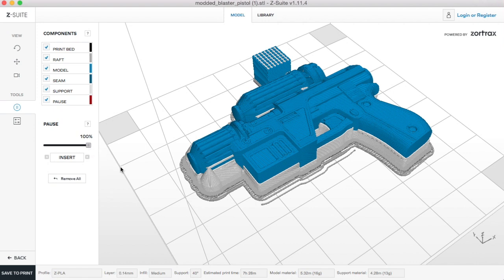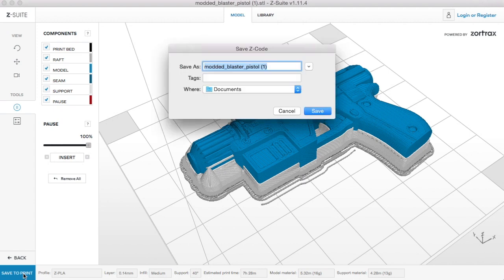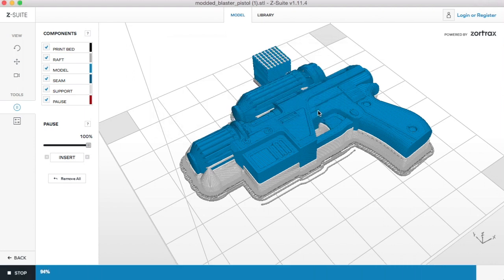Once we're happy, we'll just save to print and save the file to our SD card, and that's ready to put into the printer and set to go.